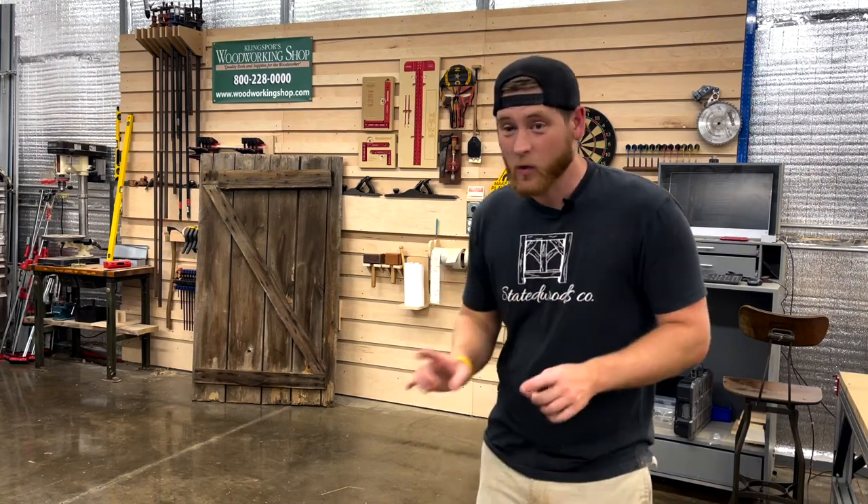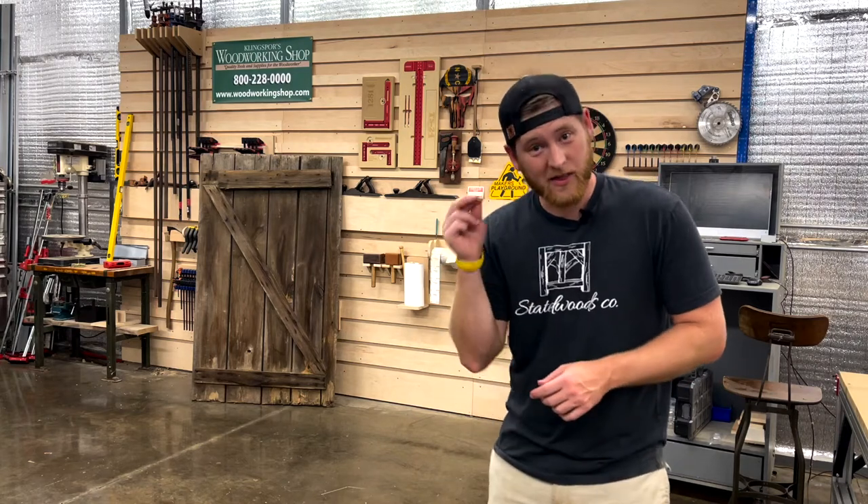Hey y'all, my name is Nick and welcome back to State of Woods Code. Today we're going to take this old barn door and turn it into this.